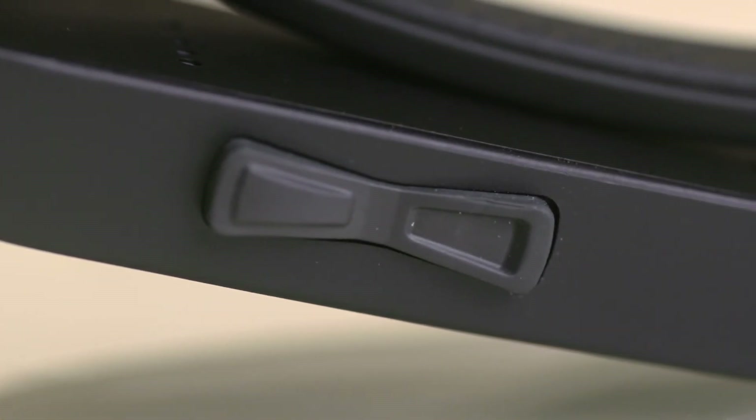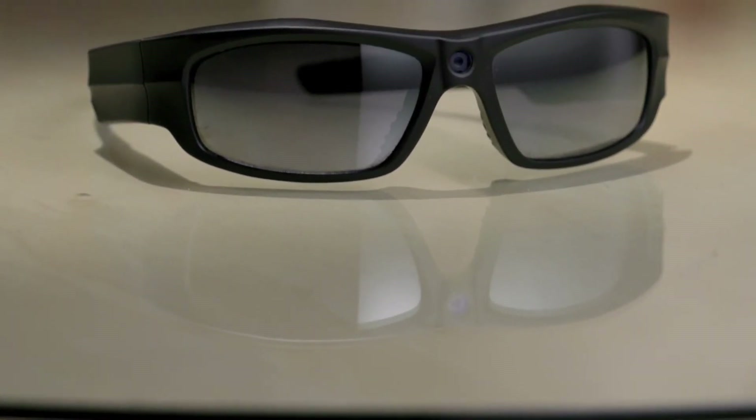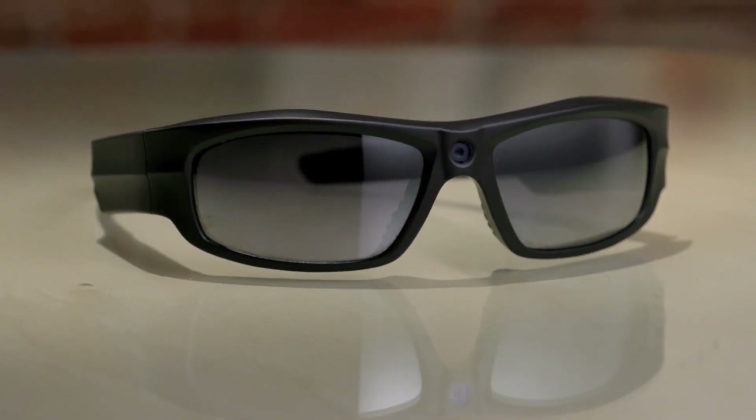Press forward on the rocker switch to record video and press back to take a snapshot. Not only are these glasses great for action sports like running, but they're perfect for professionals like police officers, lifeguards, coaches, or safety inspectors. So whether you're looking for a camera to mount to your chest, attach your iPhone to your jet ski, or wear sunglasses to record video from your point of view, these are just some of the action cameras coming on the market today. Watch out, GoPro.